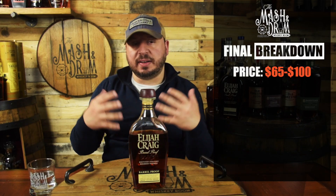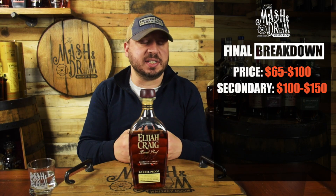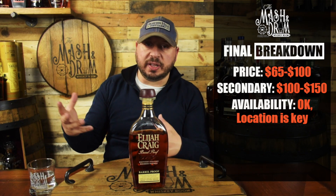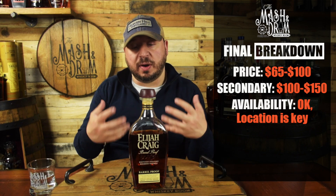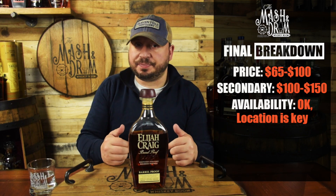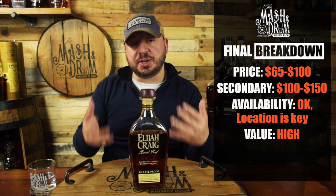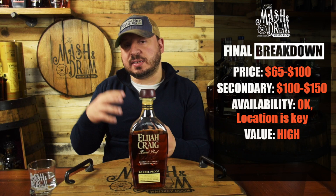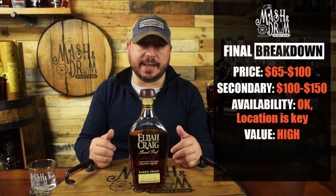The price for this is about $65, but I have seen it marked up to almost $100. Secondary market value puts this at about $100 to $150 these days. Availability is okay — depending where you live, these Elijah Craig Barrel Proof batches will show up either early or late. I know some people that are just seeing C919 now and haven't even seen the A120 yet. For the value, I think it's the highest it can be for a bourbon. Elijah Craig Barrel Proof maintains exceptional quality, and Heaven Hill is known for great value whiskey. Retail price of $65, non-chill filtered, 12 years old — Elijah Craig Barrel Proof is probably the highest value bourbon on the market today.